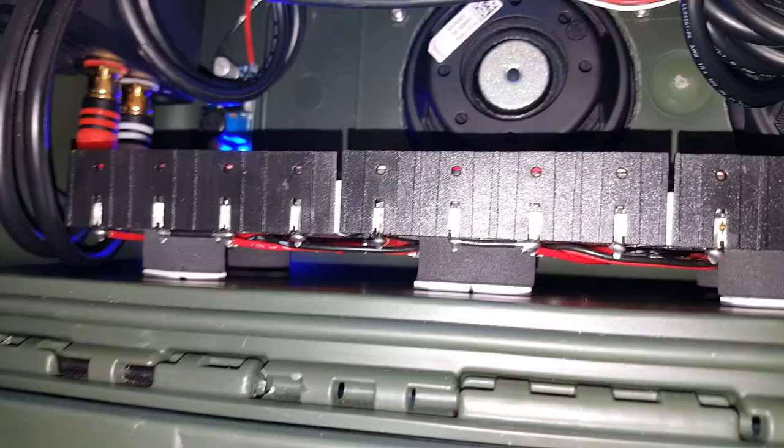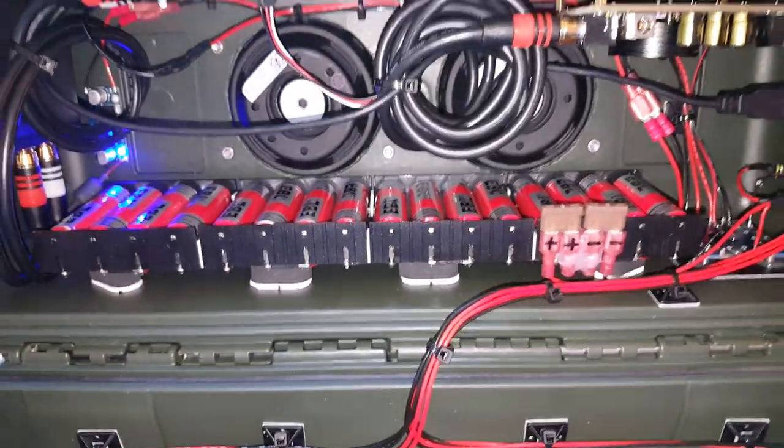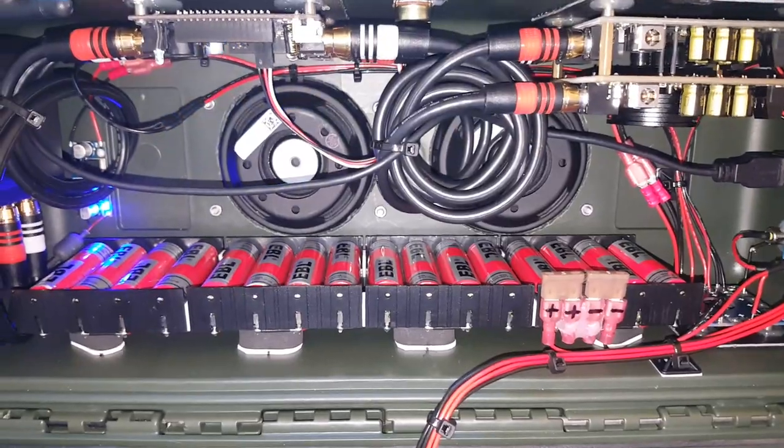The reason I elevated the battery pack was to make battery changes easy. If I had to replace a protection board or even upgrade the battery, I can easily take it out. I just didn't want to deal with hot glue.